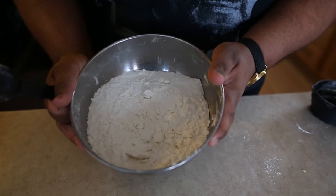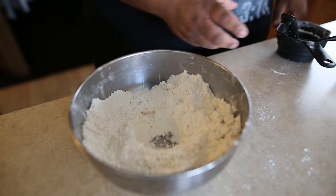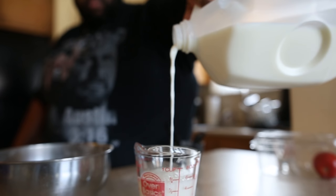So look, with the bowl I made a little well, and I'm going to take about three-fourths of a cup of milk. Just any old milk — I think I got 2% right here.